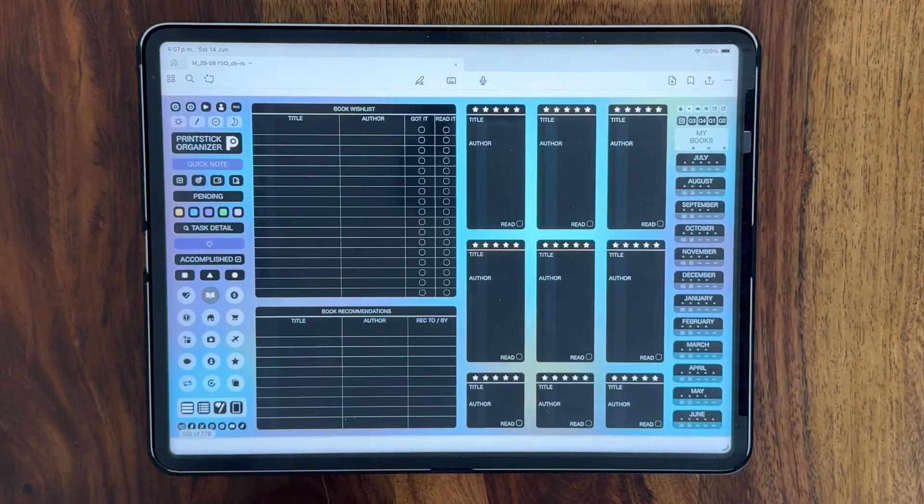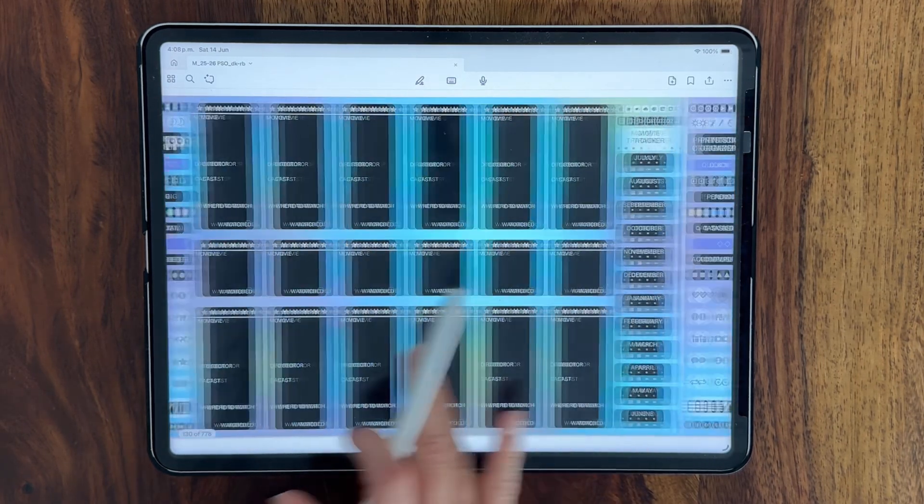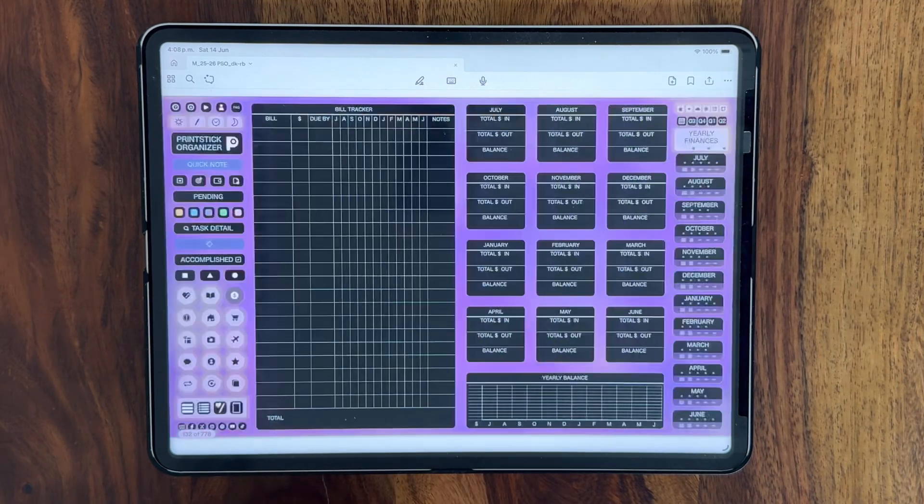The next section is for hobbies and interests and you'll find a book tracker, show tracker, movie tracker and a place to keep info on your hobbies. Next we move on to the finances section.